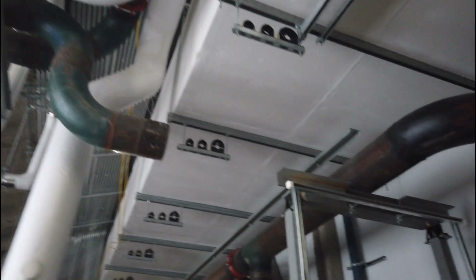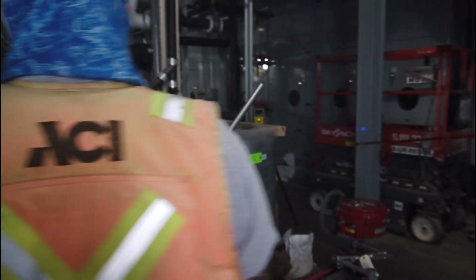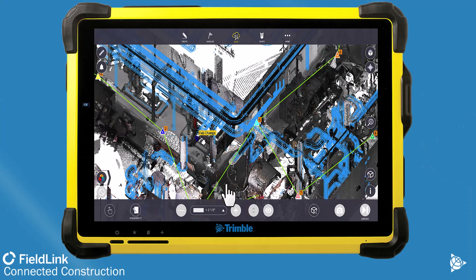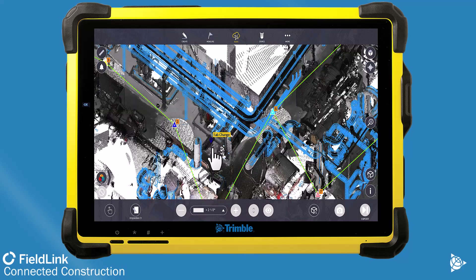Fabricating MEP systems is a necessity in today's complex building environments to remain on schedule, profitable, and in business. With FieldLink version 6.9 and X-series scanners, you can confirm your coordinated drawings will allow for easy install of fabricated parts, and if necessary, redesign where things are going.